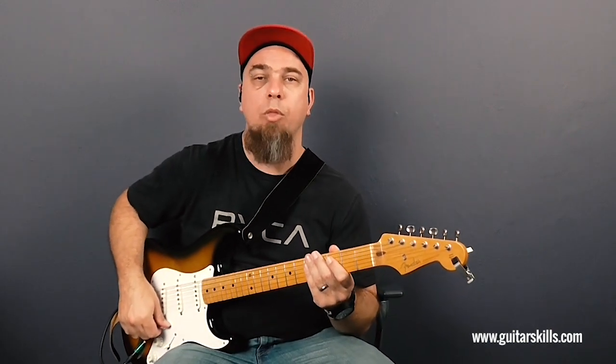Hey guys, this is Joel from guitarskills.com. If you're a beginner guitarist, I'm going to show you how to play a classic blues tune by Muddy Waters called Hoochie Coochie Man. You can actually play this in the same key that he's done it, so check the link in the description box if you want to jam along to the original song. But let me play the riff for you, and then afterwards we'll break it down and I'll show you exactly how you can play this classic blues tune.